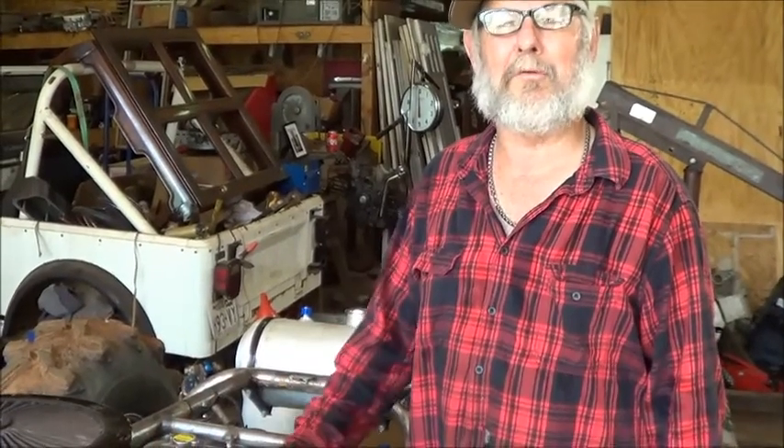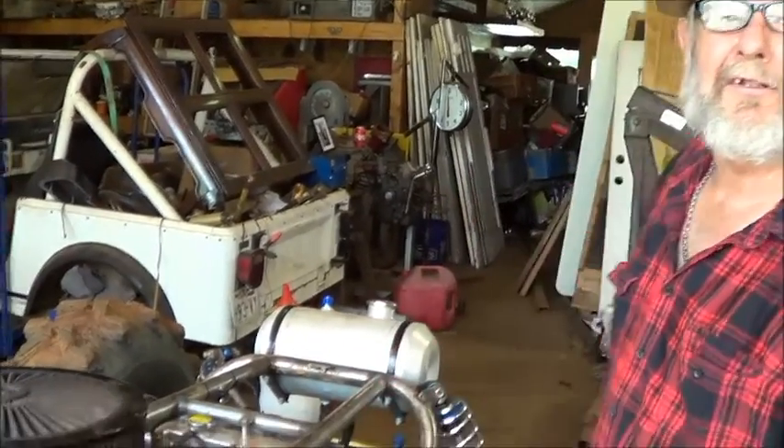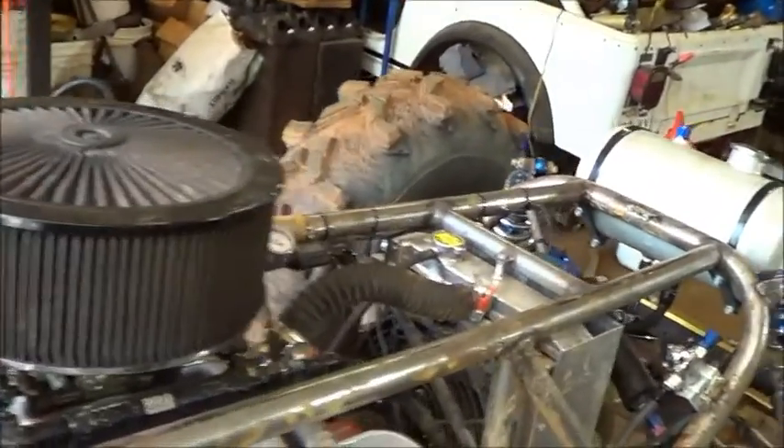You know we're running 600 horsepower, so 400 shot of nitrous on a little 600 horse motor — that ain't much, probably made it at least 800. Nothing spectacular.